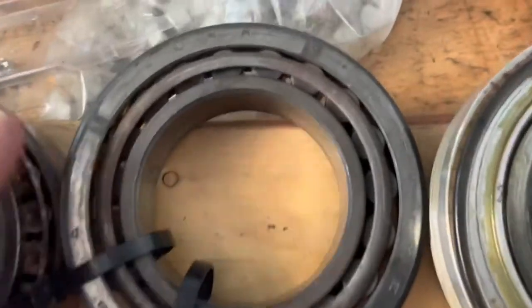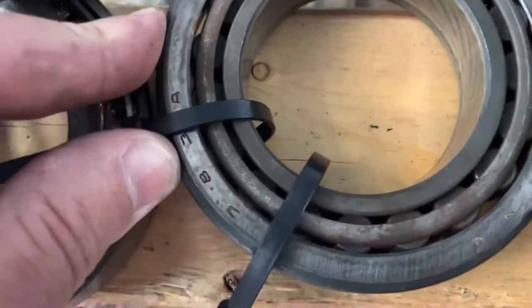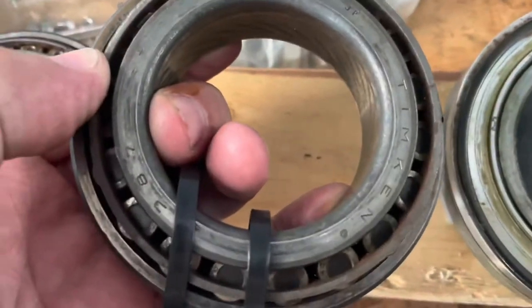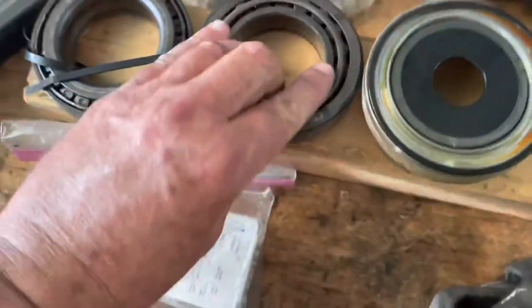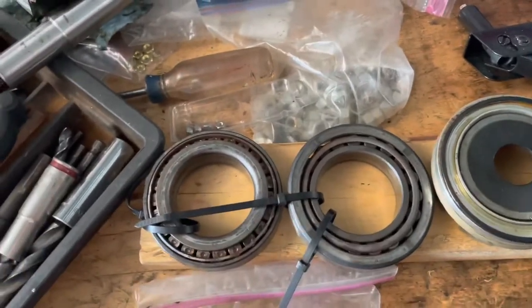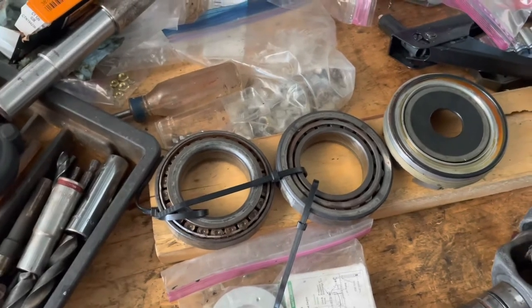On the outermost bearing, the race part number is 383A, and the bearing itself is 387. The set of both bearings combined from Mercruiser is about $300, maybe $305 — I'll put that in the description.